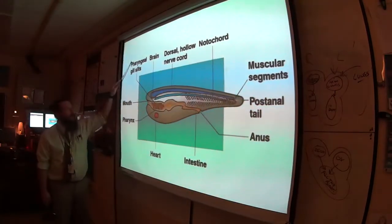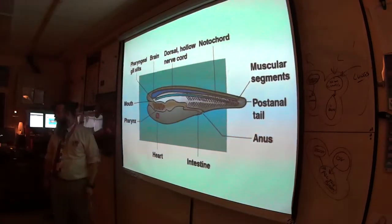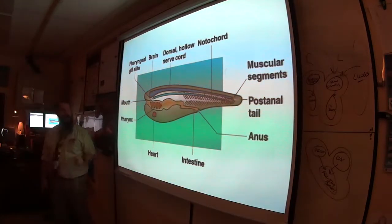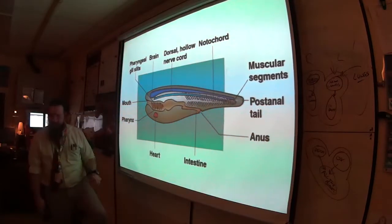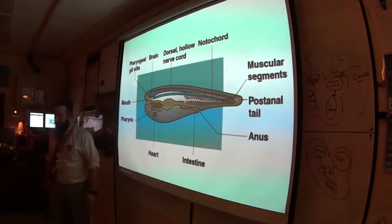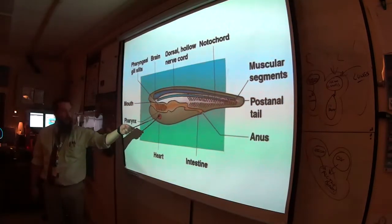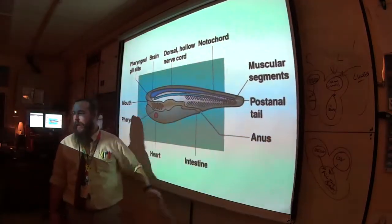Here is the mouth. Why would we need a mouth and pharyngeal slits in the pharynx? Most creatures with functional pharyngeal slits use them for filter feeding — food comes in, water comes out, food stays in. Notice also the ventral heart, and the intestine and anus with the tail post-anal right after the anus.